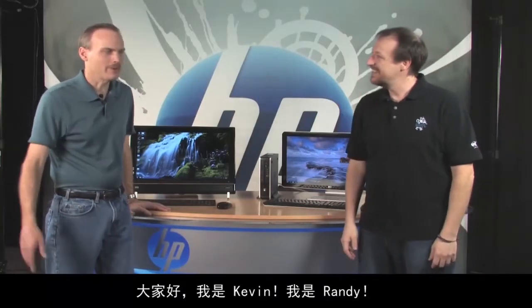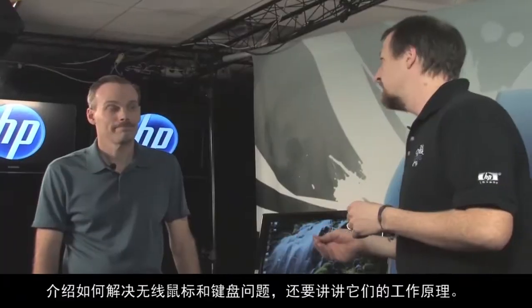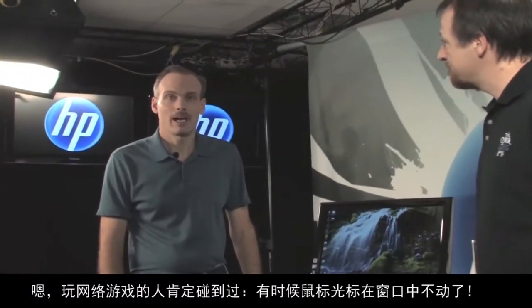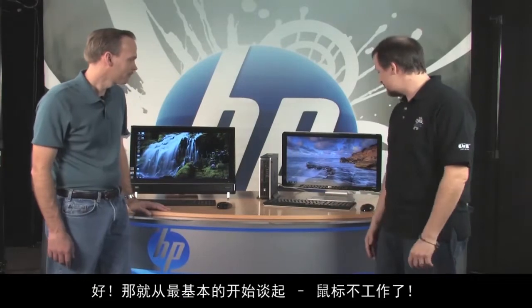Hi, I'm Kevin and I'm Randy — we work for the customer care web support team. We get a lot of questions from customers asking how to fix problems with their PCs. Today we're here to talk about wireless keyboards and mice, how to fix problems with them as well as how they work. I know I've had times in online gaming when I just want to chuck that mouse out the window, so this is a good topic.